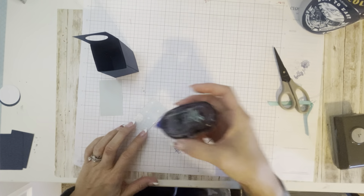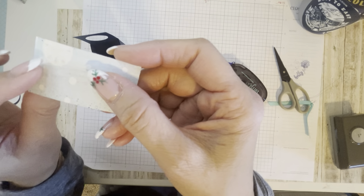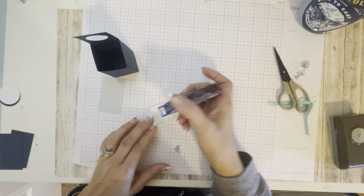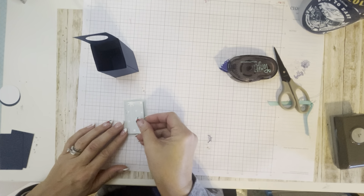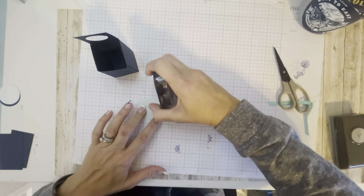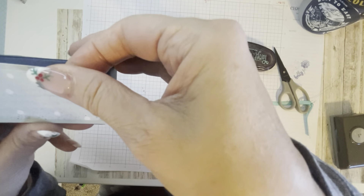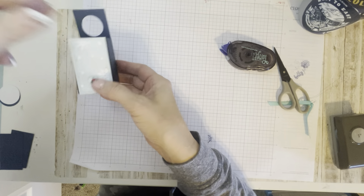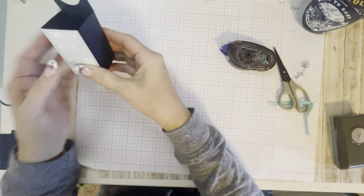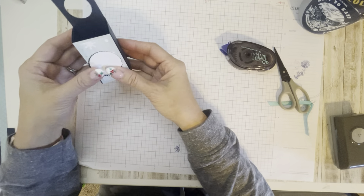Next is your patterned paper. This is the Seas and Greetings paper — it's S-E-A-S because it's beach themed with sand dollars, but on the other side it's like snowflakes. I like the beach side but I'm going with the snowflake on this particular one. So there's my patterned paper on my light colored coordinating cardstock, and I'm going to put this on the front. On my tag, I'm going to have the sapphire and I'm going to stamp it and stick it right on the front like that.